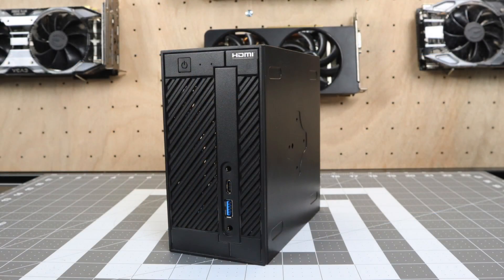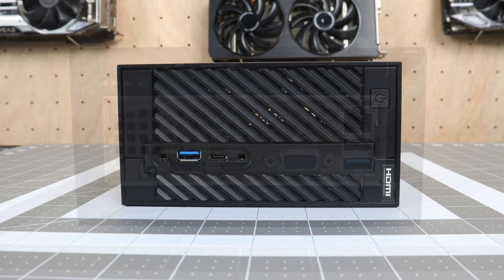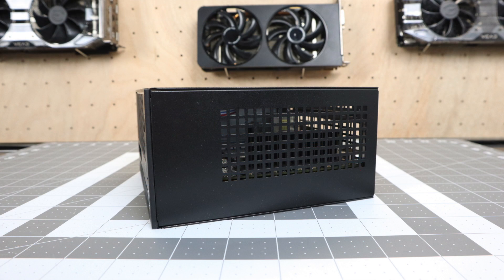The Desk Minis can be used horizontally or vertically — I kind of like the vertical look a lot better. As for external IO, we have a 3.5mm audio jack out, one USB 3.0 port, USB Type-C, and a 3.5mm microphone jack in. Around back we have our power input, DisplayPort, full-size HDMI, VGA, one USB 3.0, one USB 2.0, and gigabit ethernet. They do sell extra adapters like a serial port or two extra USBs, but you'll have to buy those separately. Personally I wish they would have added one more USB port.